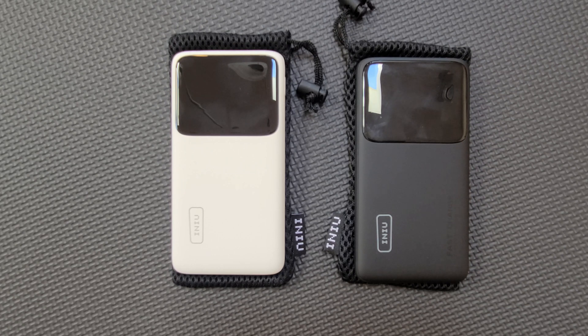Welcome to the Spec Tester, where we test the truthfulness of the specs that sellers claim online and give you just the data quickly, efficiently and without wasting your time on long intros, title graphics and other frills. I've already wasted 12 seconds of your time, so let's get going.